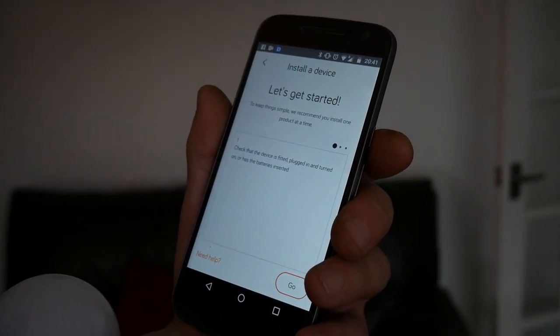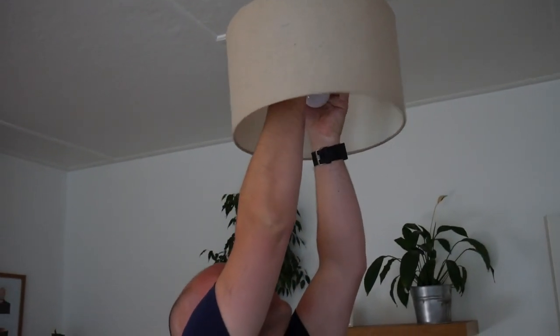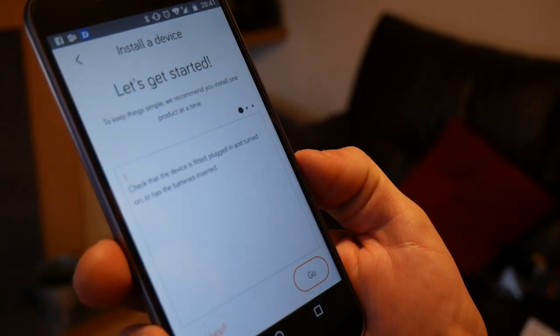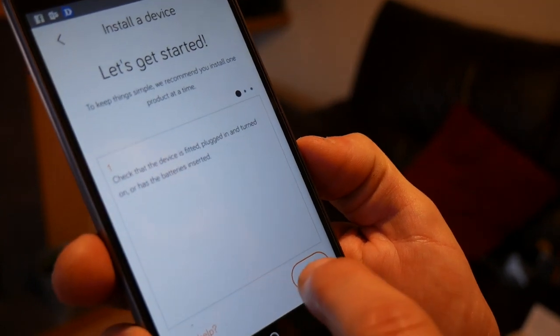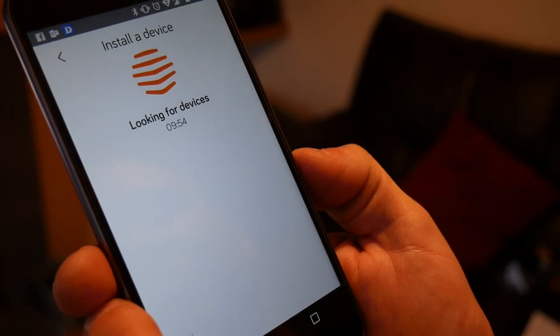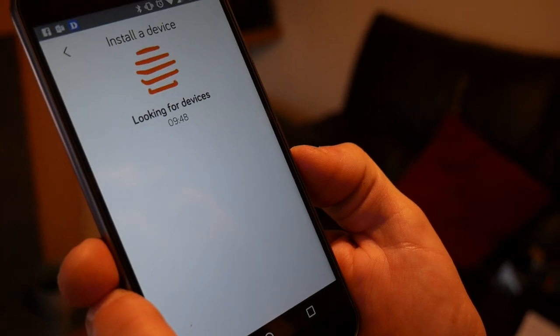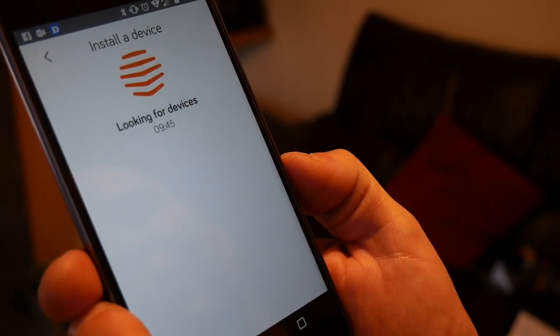Check the device is fitted, plugged in and turned on, or has batteries inserted. Get the bulb fitted in there securely. Next, make sure the bulb is turned off at the light switch. There we go — it's flashing, which I believe means it's in searching mode. So let's hit go. Now it's looking for devices. It says it's going to take 9 minutes and 52 seconds — hopefully it won't. It just flashed, so maybe it's actually found it already. Let's see what happens.